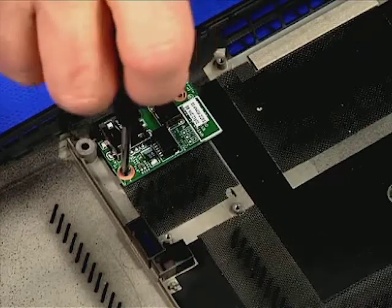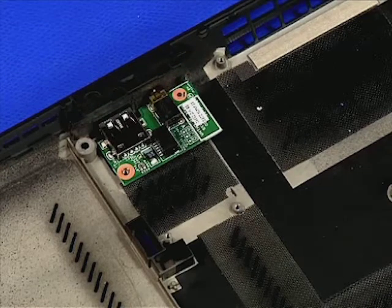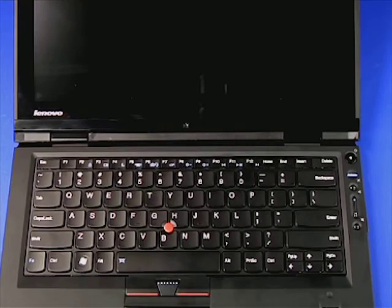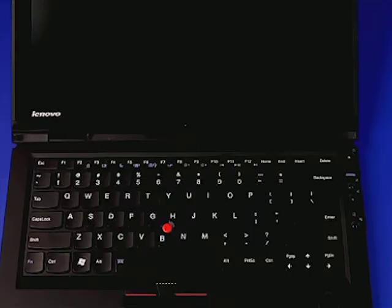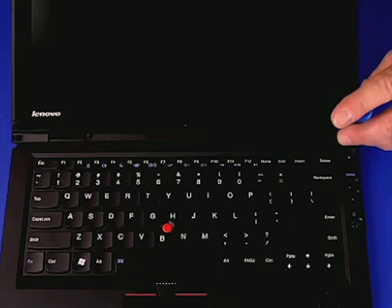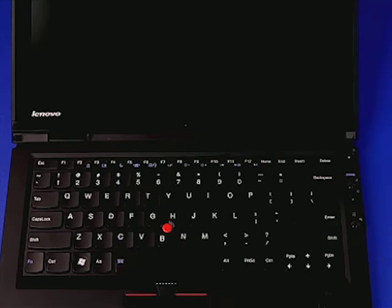Remove the two screws under the screw caps at the two sides of the bezel. Carefully unsnap the bezel from the display assembly.